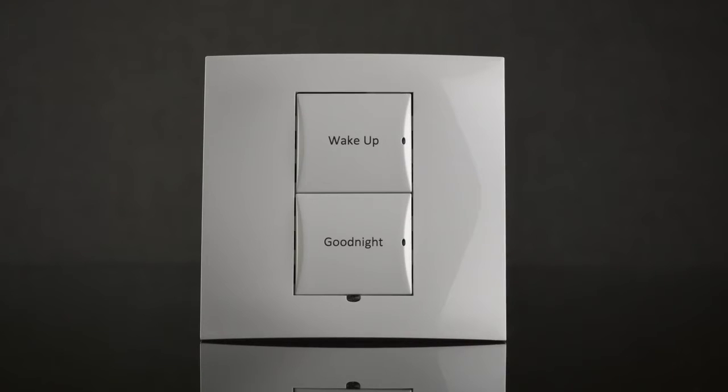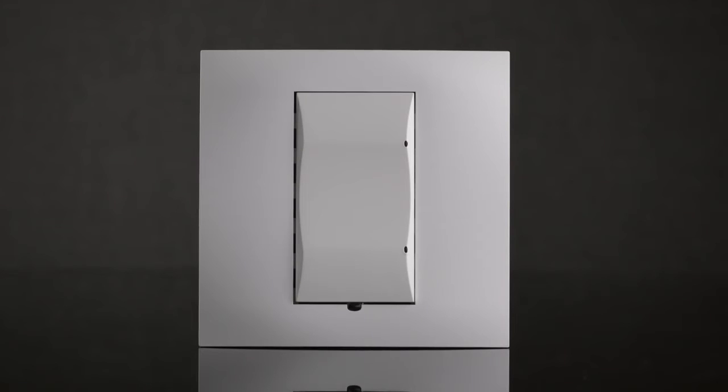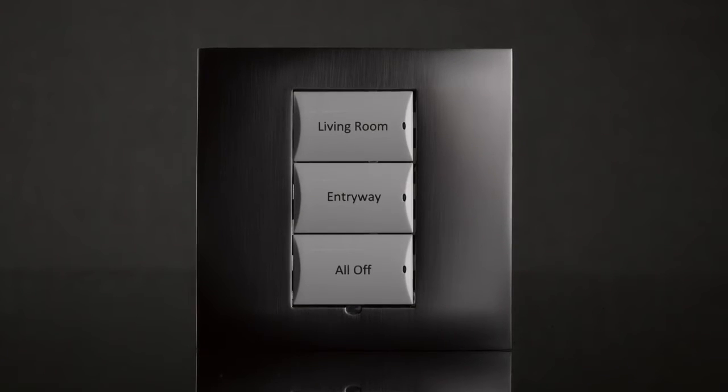Today, we are pleased to announce our new square form factor lighting solution to easily bring the elegance and convenience of smart lighting into any home by simply replacing their existing light switch with a wirelessly controlled dimmer switch from Control4.